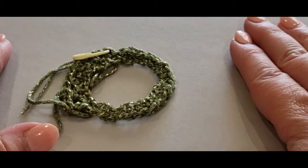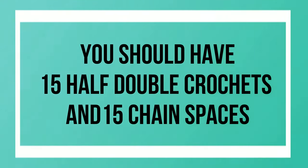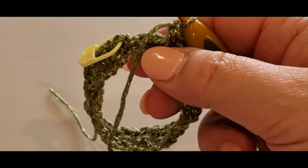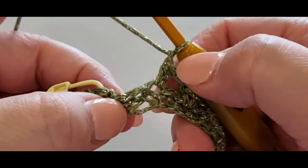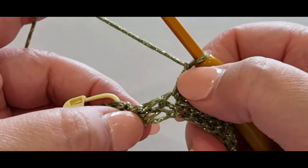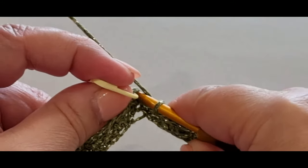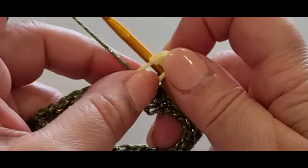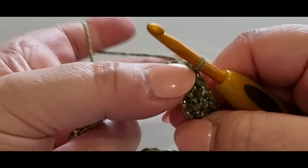At the end of this round, I've done my last half double crochet and chained one. There's the last stitch — we're going to ignore that last stitch. Pop your hook in the stitch with your stitch marker, pull a loop through, pull it through to the loop on your hook, and remove that stitch marker.